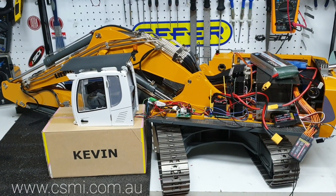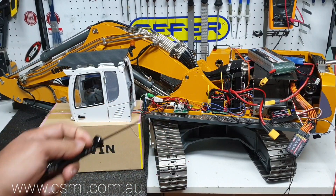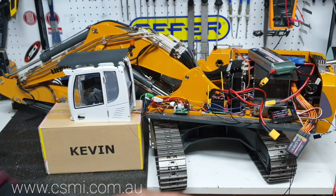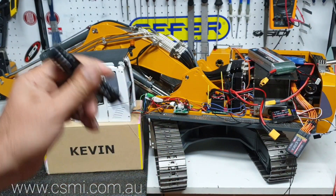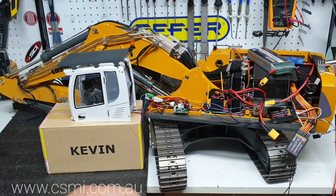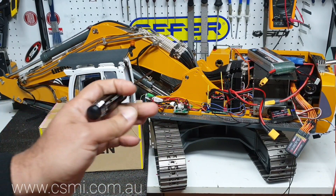Welcome everyone, this is Kevin from CSMI in Australia. Today I'm going to share a video on some modifications on the K970 excavator. If you have any questions, feel free to email us at info at CSMI, or leave your questions in the comment section below. You can also buy this machine or any of the machines in our videos from our website, CSMI.com.au — there's a link in the description below.